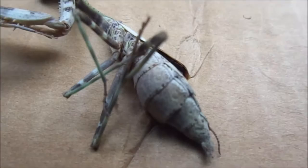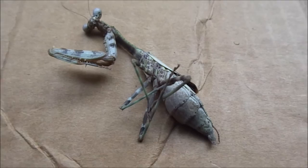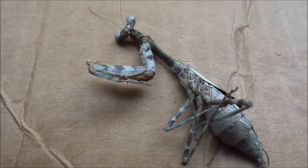You can tell it is a female because it has these six segments down here — one, two, three, four, five, six. I can personally also tell it's a female because it's already laid eggs.